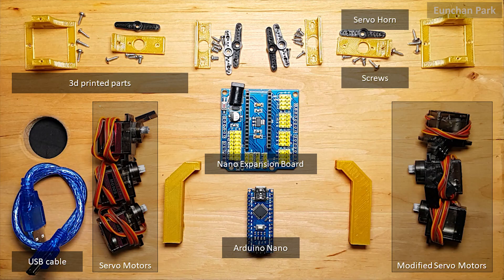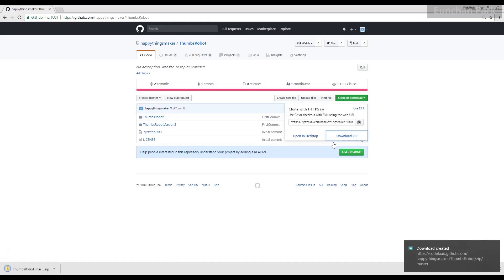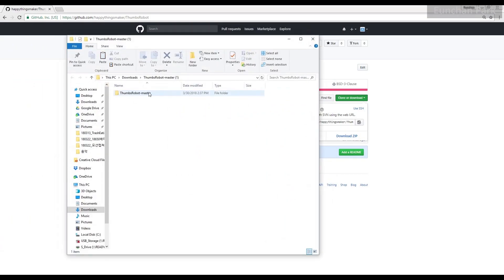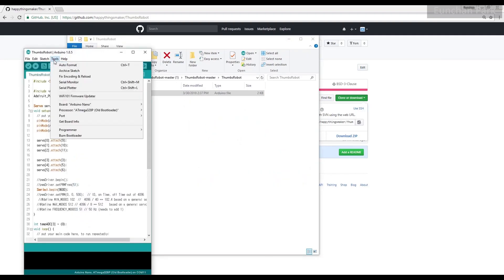Let's make it together. First of all, you need to prepare all the parts. We need to download the source code file from GitHub. There is a zip file — extract all files and double-click the source code file.